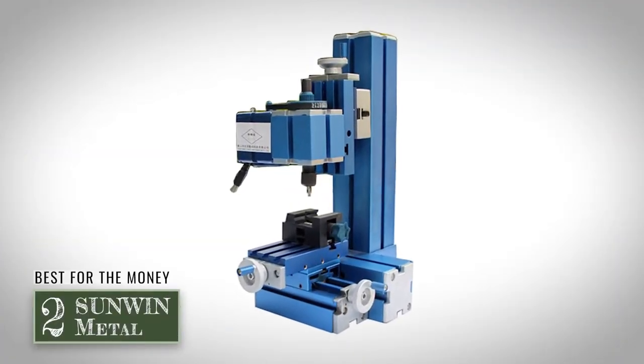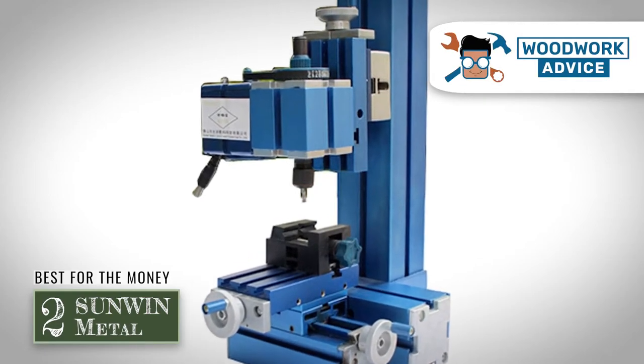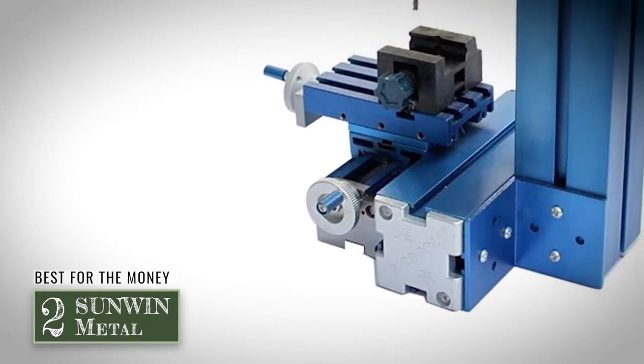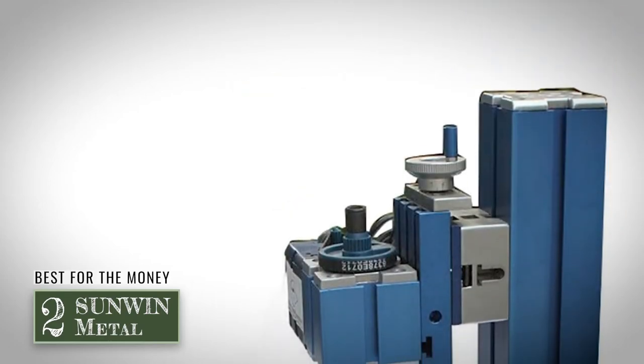Next we have Best for the Money, the Sunwin Metal. This machine's spindle, tailstock, pedestal, slider, motor blades, and even its gears are all made of 100% metal parts. Users report that the Sunwin is best used for tasks such as gunsmithing and knife making.